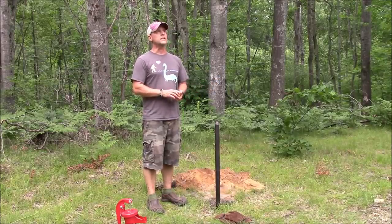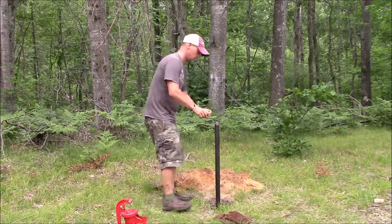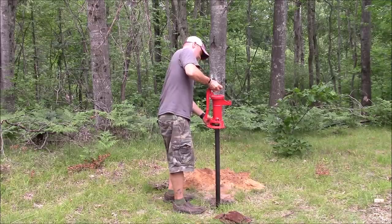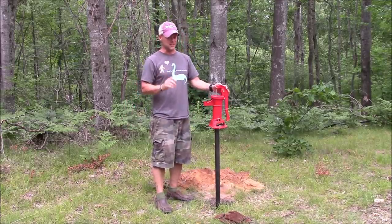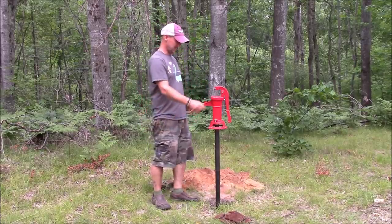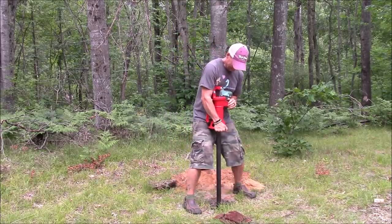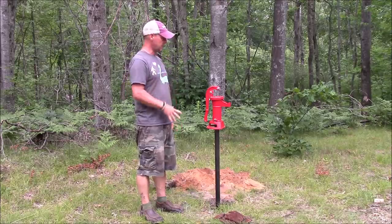Now I'm going to attach the pump and see if it works. Just the fact that it screws on is a good sign. I don't really care what direction it's facing — except I'd like it that way. Then I'm going to have to prime it and pump and see if we can get water to come up.